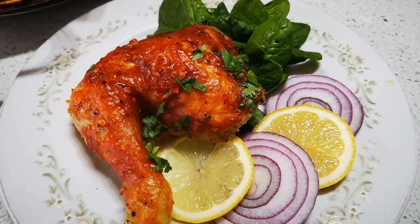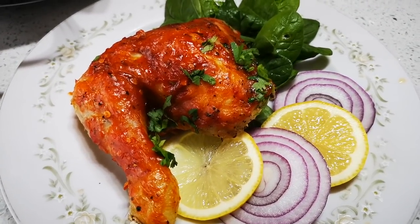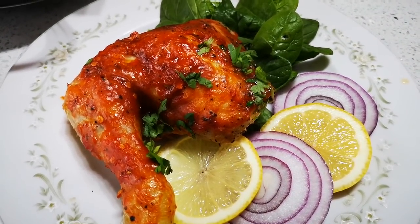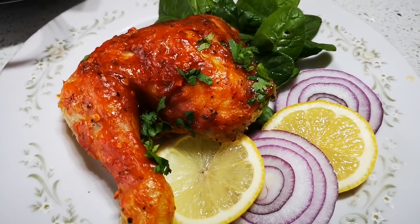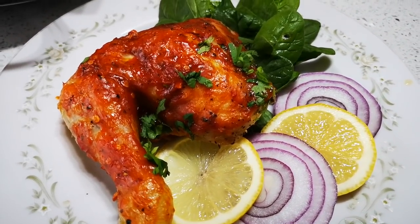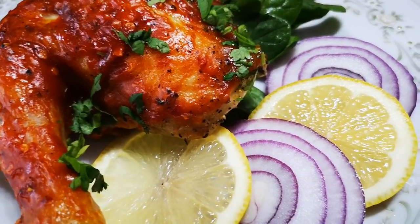Sriracha chicken — I hope you enjoyed this video. Please make this for your family and enjoy. It is on the hot chili sauce side, so take caution. Please go to my YouTube channel, Fatima Sriracha Cooks, and subscribe — I'll be back again with another video soon. Bye everyone!